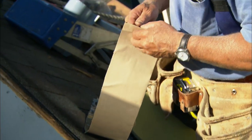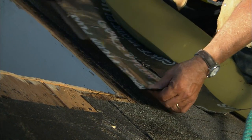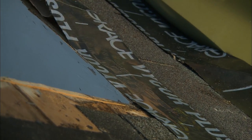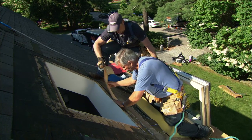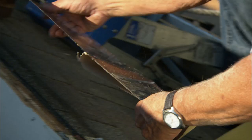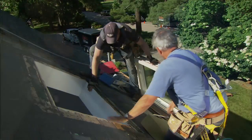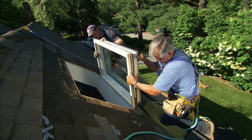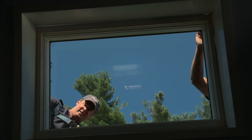Before we put the window into the opening, I want to flash along the bottom with this self-sealing membrane — and only on the bottom. Stick it right on top of the rough opening, and you notice it's coming down on top of this course of shingles. That's very important. If the flashing goes under this course of shingles, water will go under it if something should fail. This way we have a place for it to exit. Now we're ready to put the window in on top of this first course of flashing. Perfect fit.